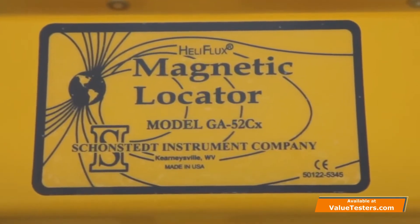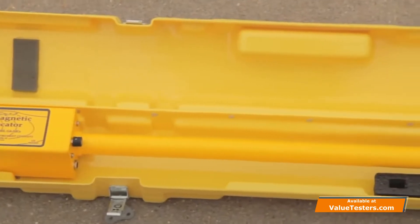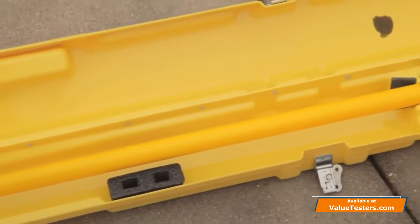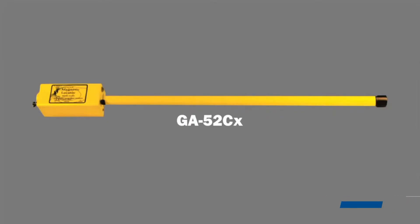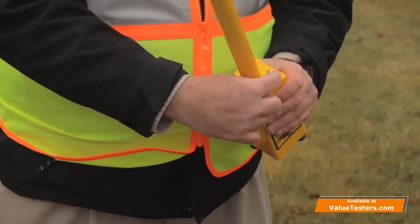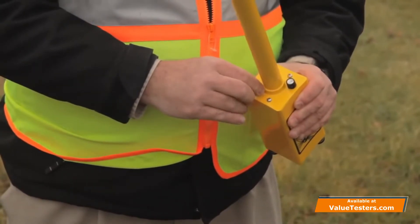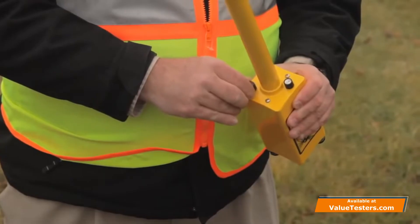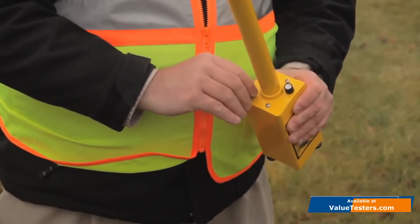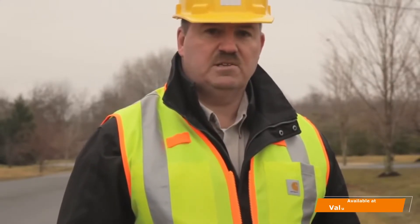The 52CX has the longest tube, and what that represents is the sensor separation within this tube has the furthest separation, allowing for this product to have the most sensitivity to find deeper targets and also very small ferrous targets. This is the volume knob on the GA52CX and this is the sensitivity switch. As you increase the sensitivity, you can see deeper targets from farther away. The GA52CX has a five position sensitivity switch.